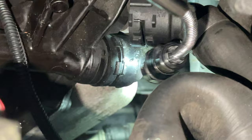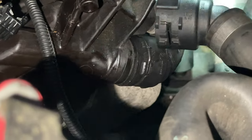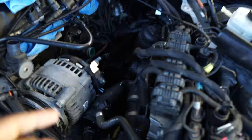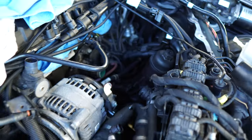This hose has a simple pop clip like all the rest of them, so we move it out of the way, take this hose off, and we should be good. It's got one more bolt — that's been hell.